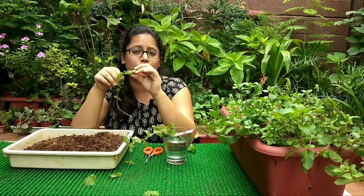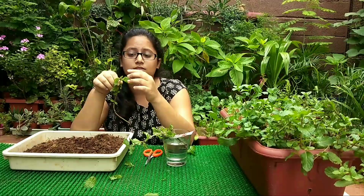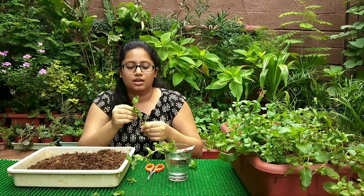So that was all about growing pudina. It has a lot of excellent properties and it's very easy to grow, so please do try it at home. It has a lot of benefits and you will not regret it.